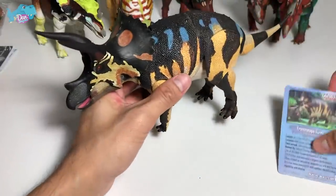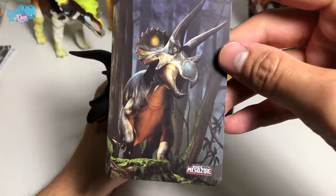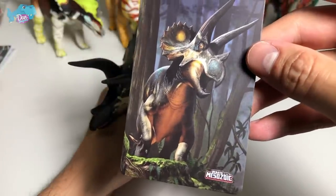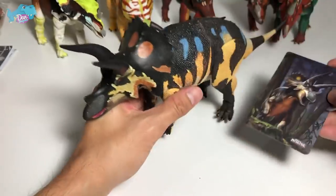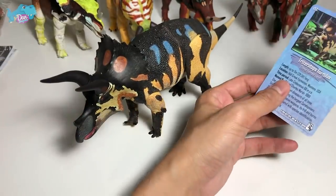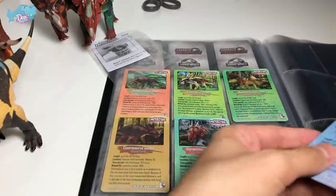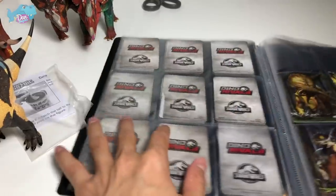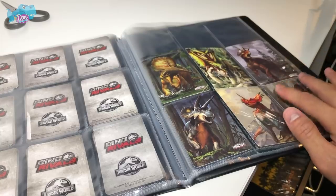Very nicely done — I love it. Let's take a look at the illustration. Incredible illustration — Triceratops just standing on its platform, looking up and looking majestic. Let's place this card into our album. It looks totally amazing.